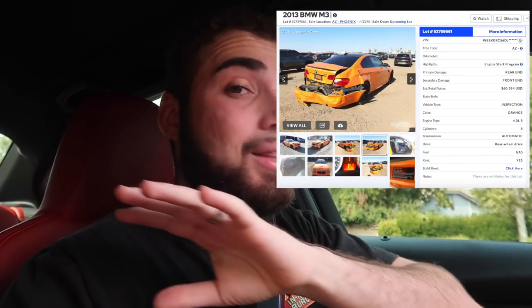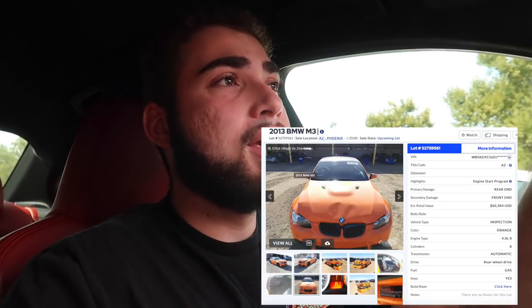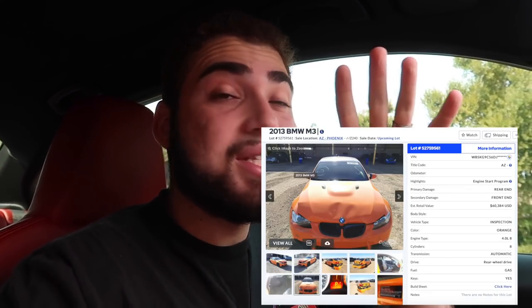For those who don't know what a Lime Rock M3 is — it's an orange M3, there's only 200 in the world ever created. They're like a competition package and have some specific things for that car, not just the paint job. My car has an Atlantis Blue individual paint job, which is pretty awesome. But a Lime Rock goes further than just the paint color.